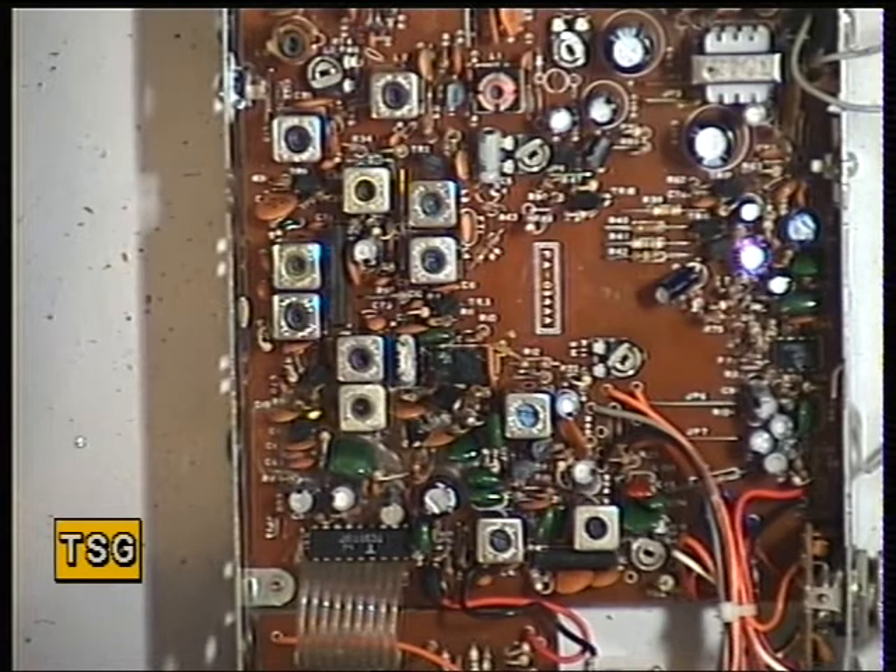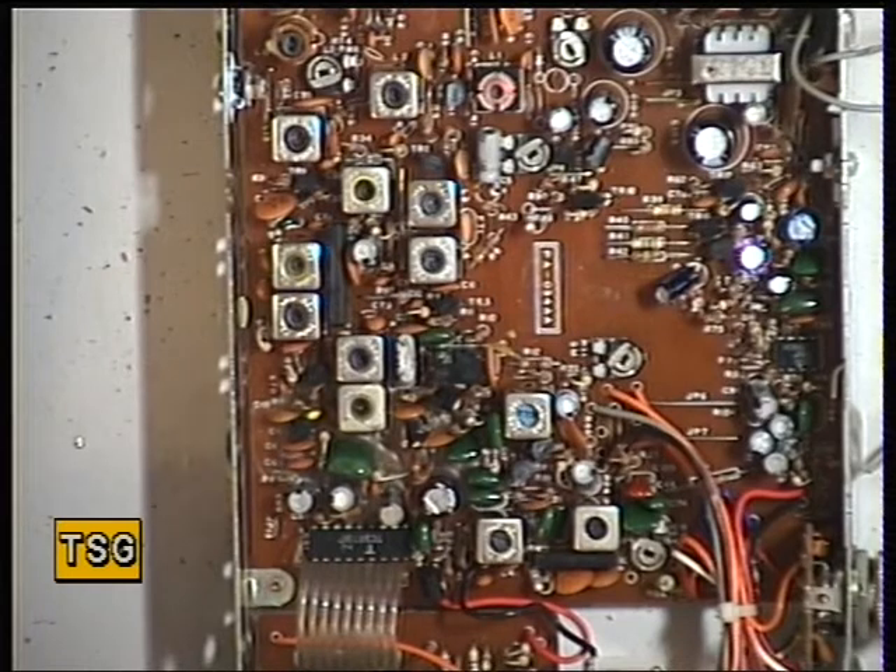As ever, I'm using a SINAD meter and an oscilloscope here to effect these adjustments. We keep the signal generator output as low as possible, and as the radio improves you back off the attenuator on the signal generator, as ever.